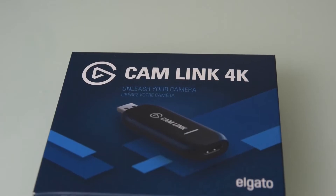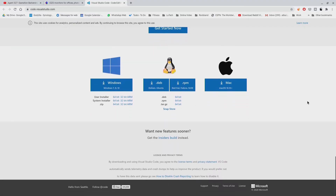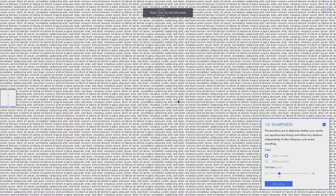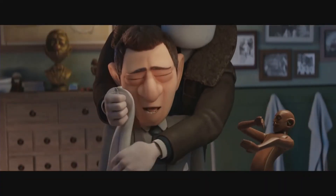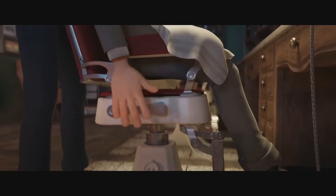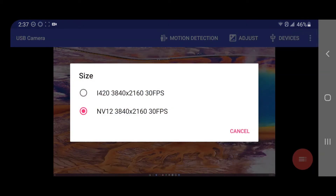But when using the Cam Link, I get much better performance and image quality. The exposure and saturation are just right by default, text is really sharp, and video and audio also play smooth. 1080p 60fps and 4K 30fps captures work flawlessly on the Cam Link.